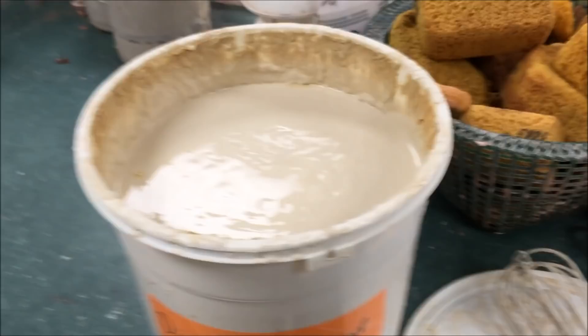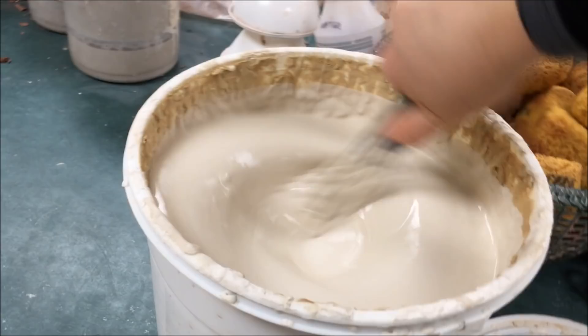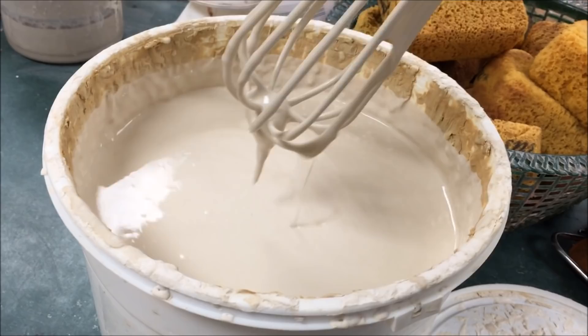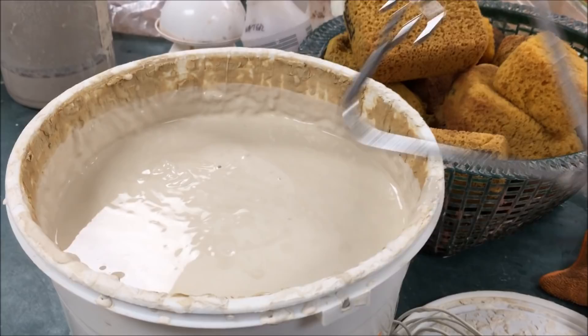Next, we're going to mix up the white Mialica glaze. This is the Amoco LG-11 opaque white base glaze. Mix it up, and then we're going to be using tongs to hold our cup.